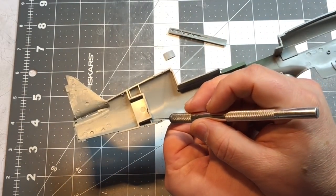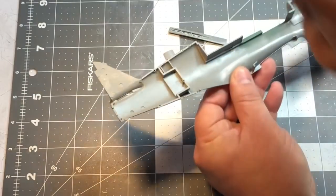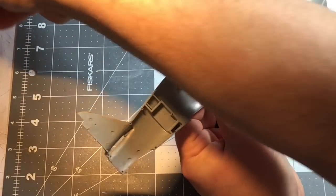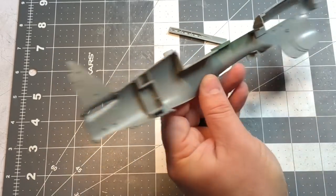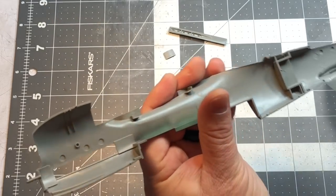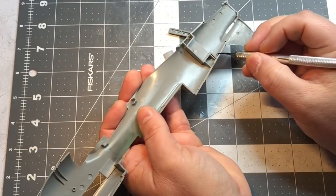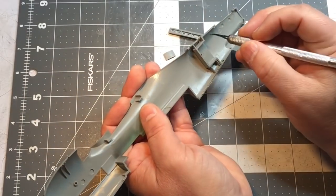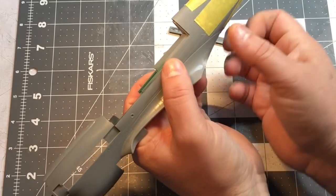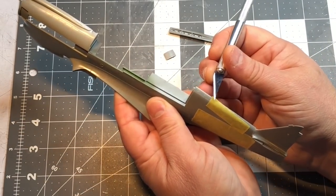My glue looper really comes in handy for things like this. That should be tacked into place. I'll run some right along the inside here as well. This isn't going to be what structurally holds this on — although you could probably leave it with the CA glue — and then when you glue the two halves together it should be fine.